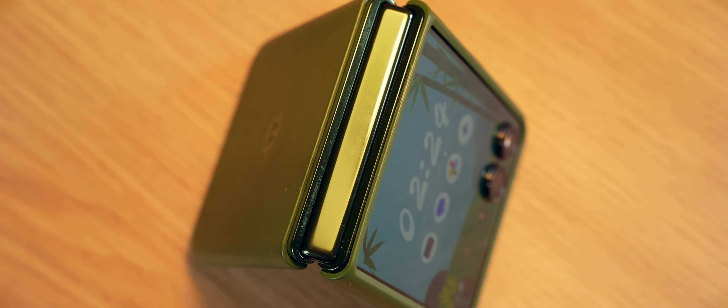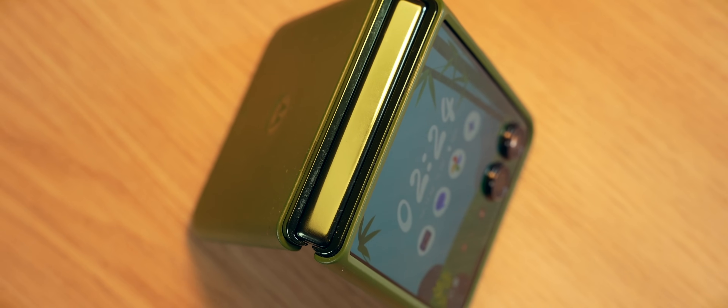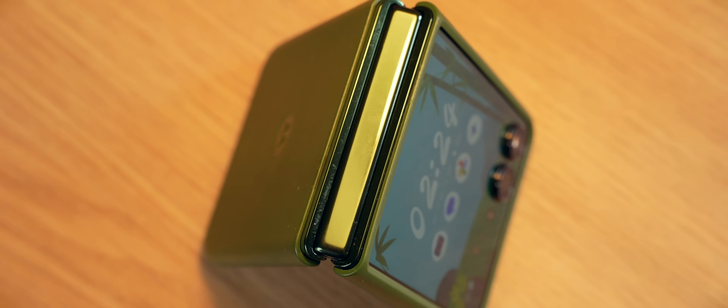To sum up the form factor point — this is a very unique form factor and one that is very useful for people who like to use a small smartphone, because as I said you get the best of both worlds.